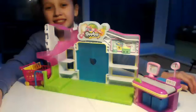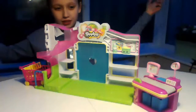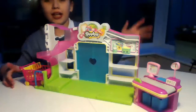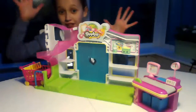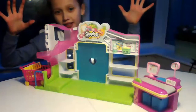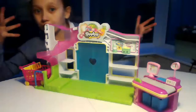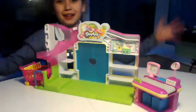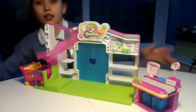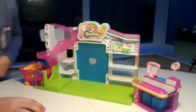Hi everyone, it is Belle and today I have with me the Shopkins market. I have this really wonky camera today so you can't see it properly. I'm just gonna try and bend over in this curvy position. On the front...